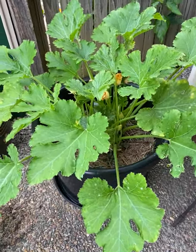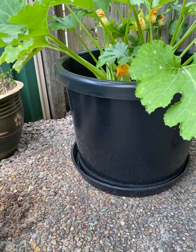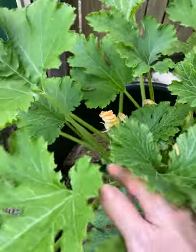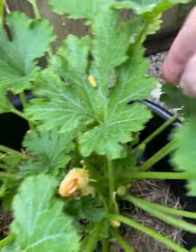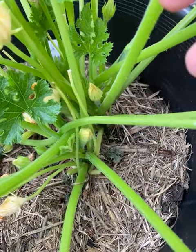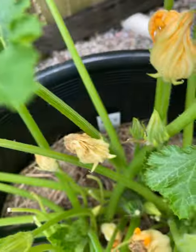This is our zucchini tree, and this year we've decided to put it in a big pot. As you can see, we've already got a few zucchinis — there's one there and another one here. There are some more coming up, and it seems like it's working really well with the big pot.